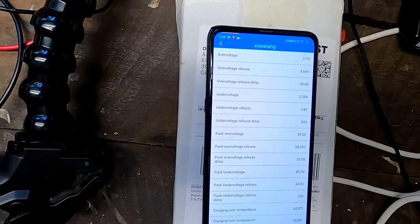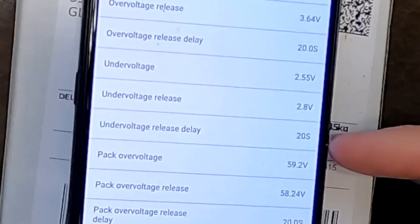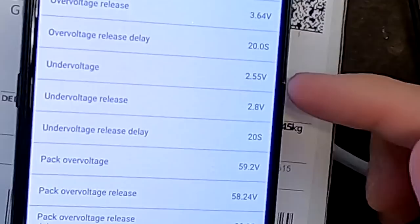Here are the parameters of the Kiyoyo CC BMS I have set. Interesting in this case is the under voltage, under voltage release, and release delay. Under voltage is set to 2.55 volts. The BMS will turn off the whole battery if one cell hits 2.55 volts, and turn it back on at 2.8 volts.